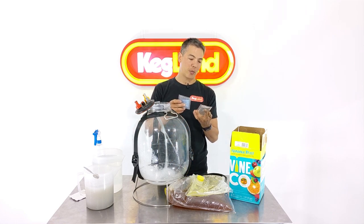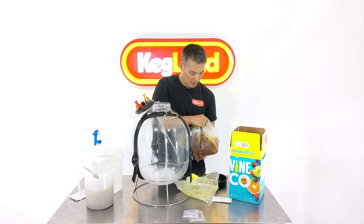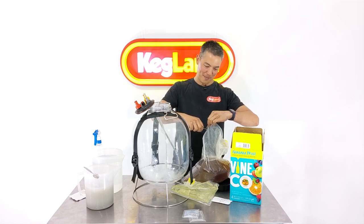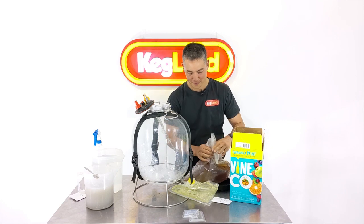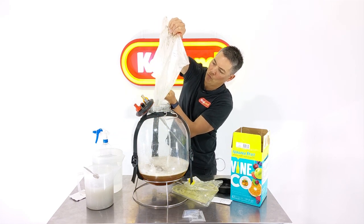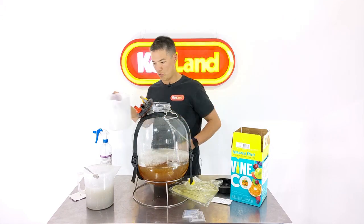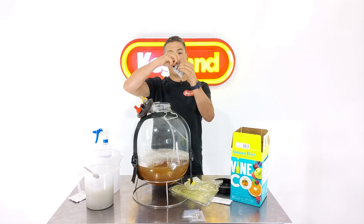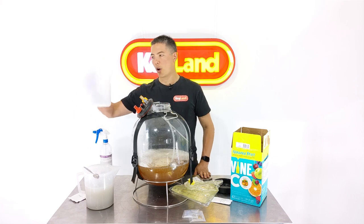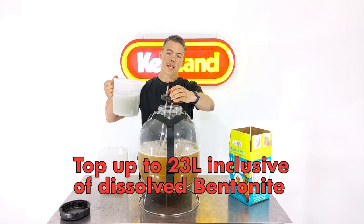I'm keeping the other sachets — some fining agents — to add later. I'm going to chop the bag open like this and pour it in. I'm topping it up with a little bit of tap water, then I'm going to add the EC1118 yeast which comes with this kit and sprinkle that on top. It looks like I'm slightly below 23 litres so I'm just going to get a little bit more tap water and top it up to the 23 litre mark.